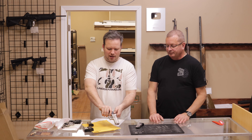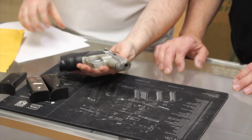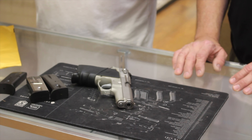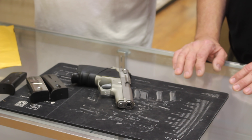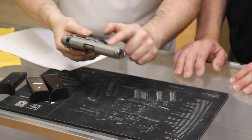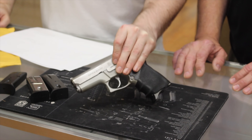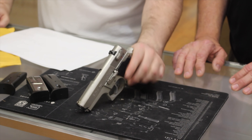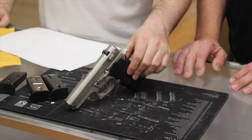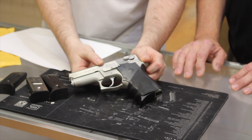Next we have the Smith & Wesson Model 669 — a double/single action with a magazine disconnect — and this one comes with four magazines. The last Ruger was excellent condition, and I'd agree with that. This one is marked very good, but I would actually say more like good condition. There's definite holster wear and various blemishes across the top. A lot of these third-gen Smiths were used by law enforcement. I really like these alloy-frame early Smith handguns and kind of wish they still made them.